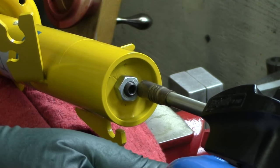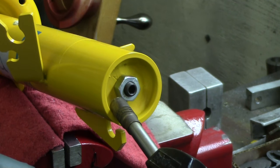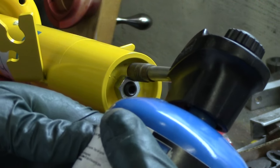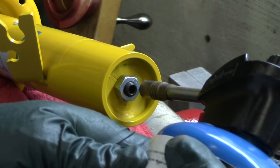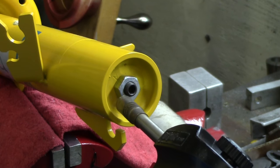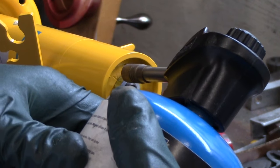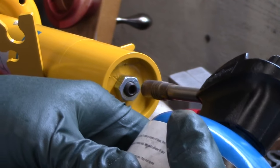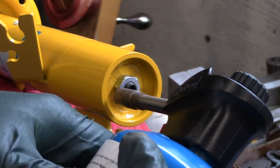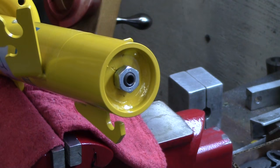I'm just going to keep rotating, applying the flame point a little bit closer to the paint, between the paint and the nut. Because basically the heat needs to be going into the nut. They may have actually used blue, but generally they use red. So that's coming loose.